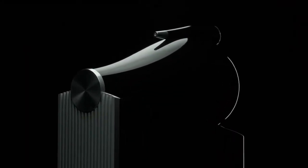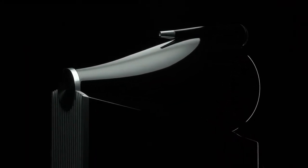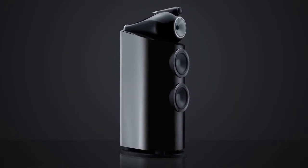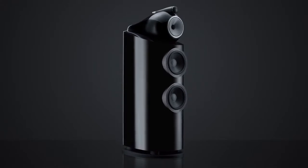Continuous curving surfaces create stronger structures with the same amount of material. A curved cabinet provides a stronger base for drive units to work effectively.